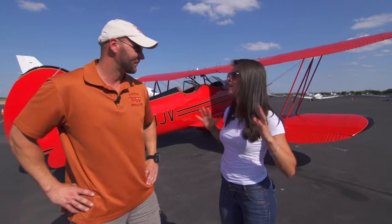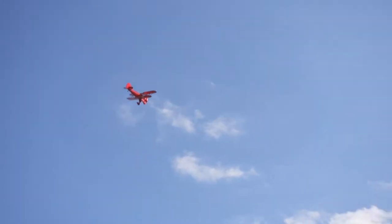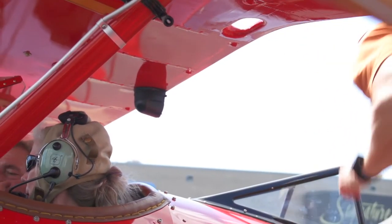Robert gave instructions: 'Headsets are on the right-hand side. There's a volume knob on the top left. When you talk into the microphone it's got to be right up next to your lips, and you do have to speak up pretty loud to make it work.'